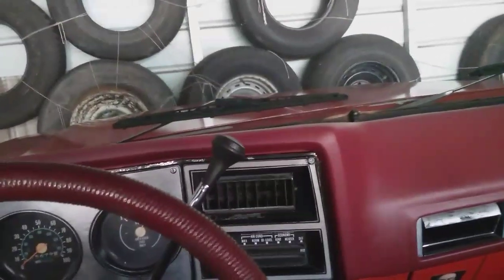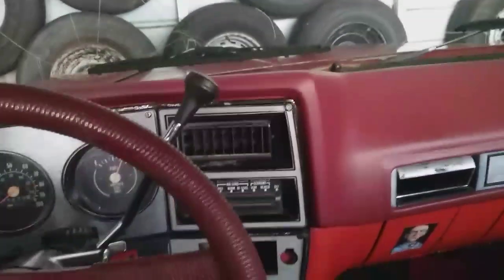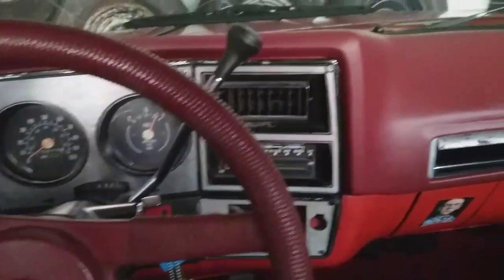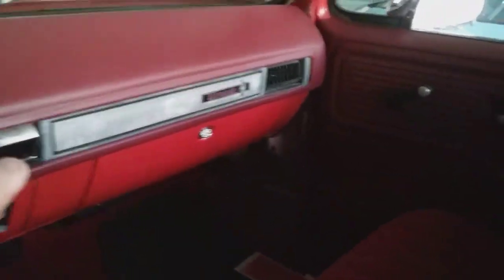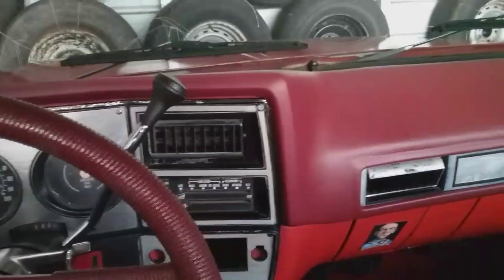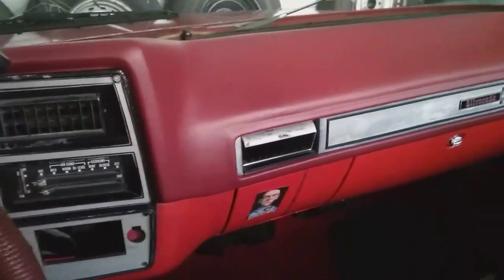Since we got it, my wife and I put this Coverlay dash cover on and the door panels — I've got videos of us putting it on. I really do like it; it made a big difference inside of this truck. I'd recommend Coverlay products — pretty good, I don't have any problems out of their products.